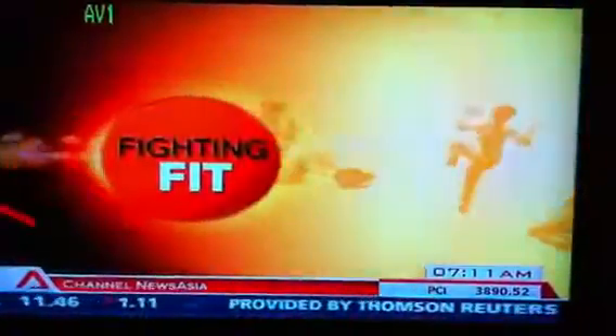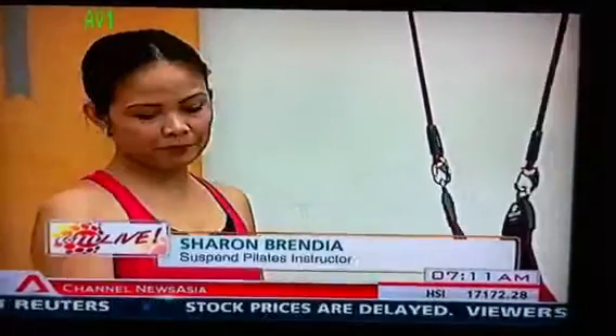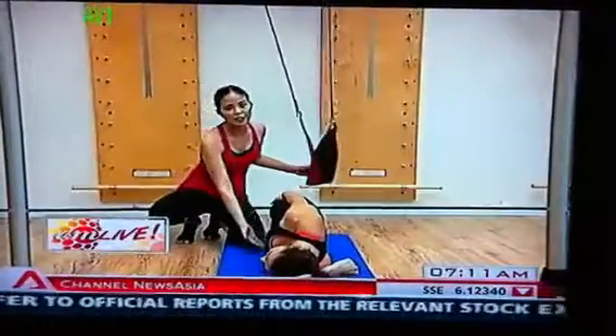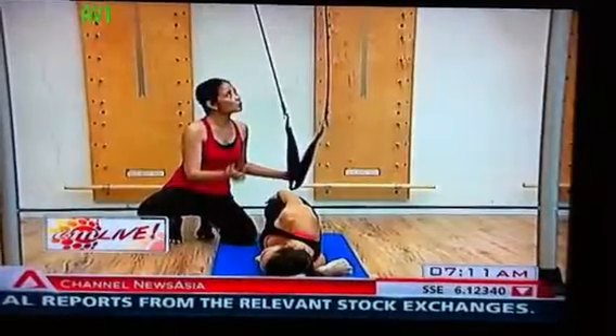I didn't know we had muscles at the side! Hi, I'm Sharon. Welcome to Fighting Fit. I'm here today to do a series of exercises that work your bottom obliques, your adductors and your abductors with the red cord sling.